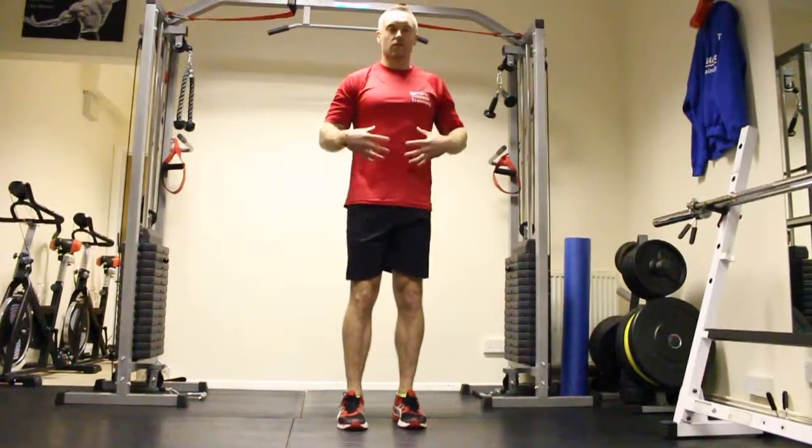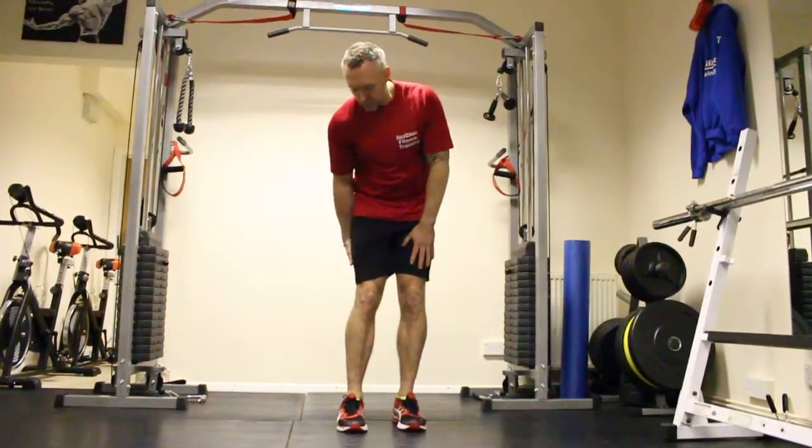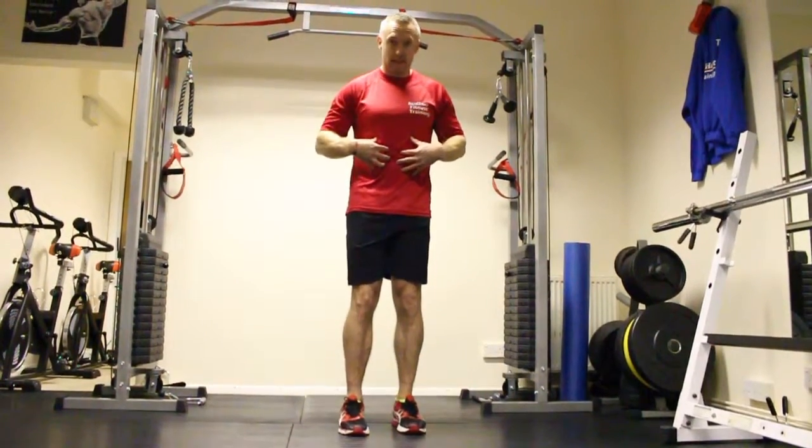Single leg deadlifts, great for core strength. It's also going to work for my quads, hamstrings and glutes. Simply working the core, so you've really got to keep that as tight as possible.